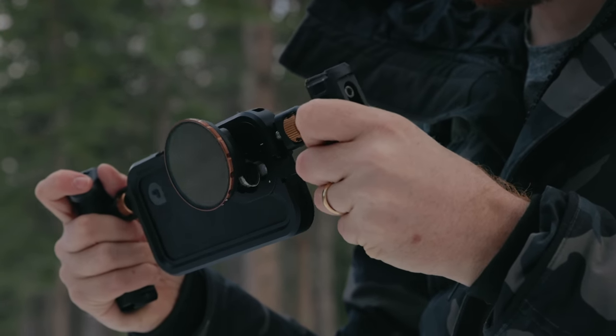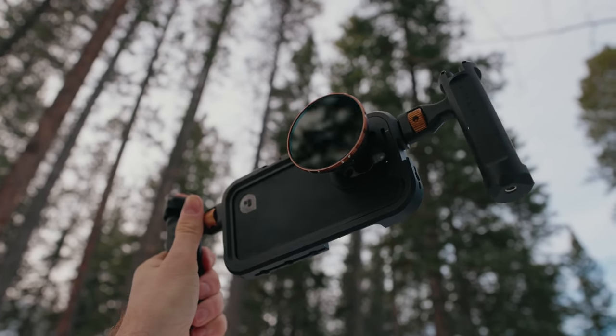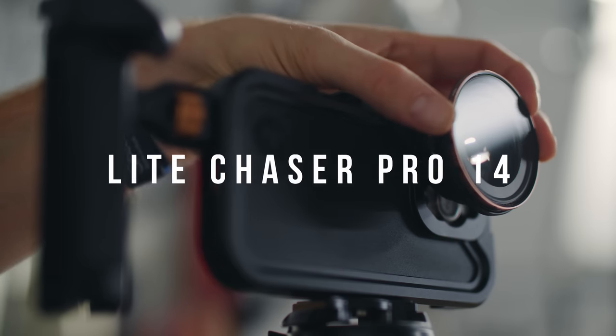And now there is an iPhone accessory that really feels like it was developed for professionals — it's the Light Chaser Pro 14. This video is sponsored by Polar Pro, so as always, that means it won't be a review, just showcasing some of the features of this really impressive piece of hardware.